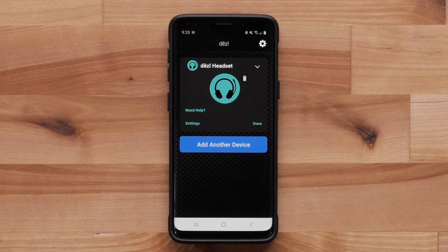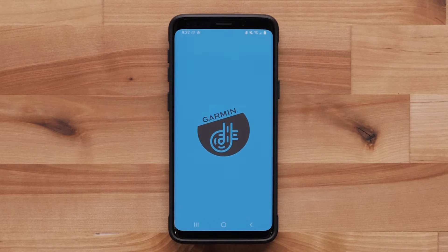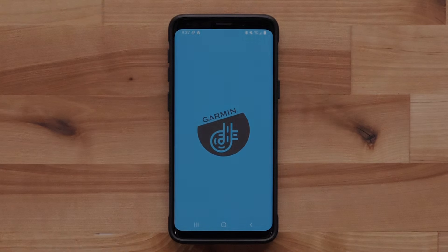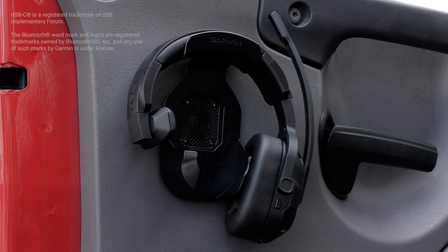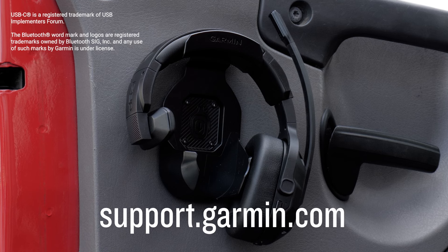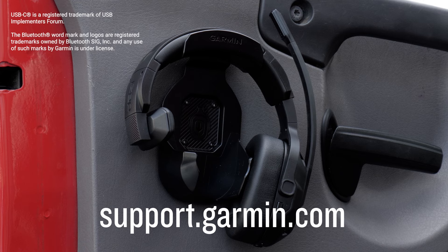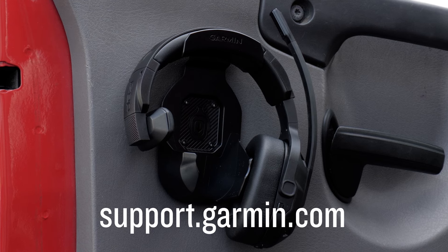Users with compatible Garmin RV devices can select Open the Garmin Drive app to add the diesel headset to the Garmin Drive app. We know you will enjoy your new Diesel Headset 110 and hope you found this video helpful. For more important information about your diesel headset, please visit support.garmin.com.